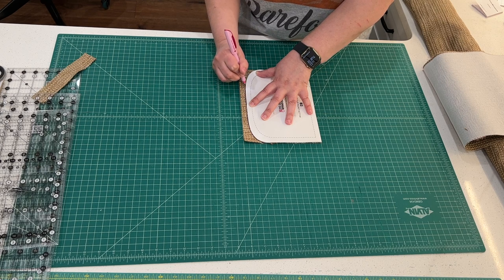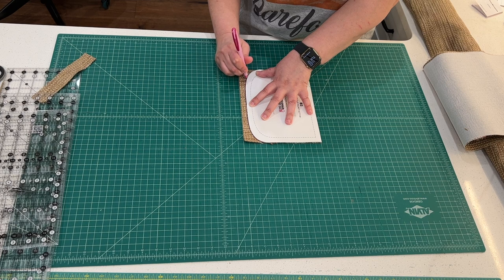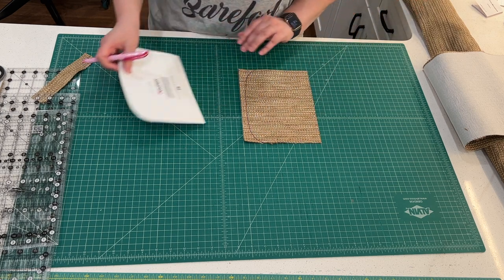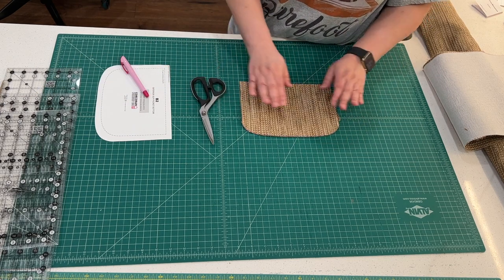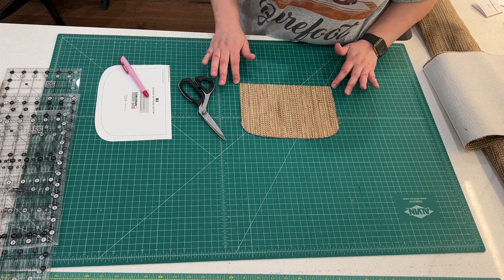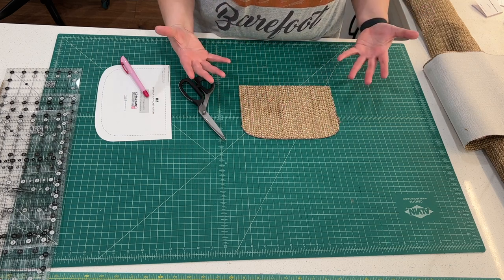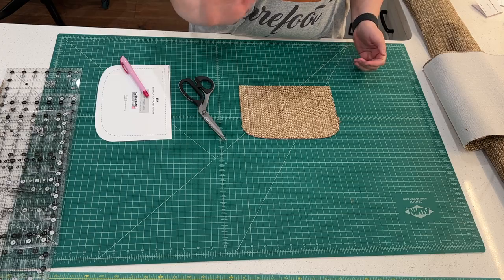We're just going to go around. This particular fabric has a lot of fuzz, so I'm just going to wipe that off. And there we have our markings. You have your piece of fabric that you didn't have to trace out the whole thing — you just have a nice, clean piece of a pattern. Thank you for watching, make sure to like and subscribe, and I'll see you next time at Spindleland Bags. Bye!